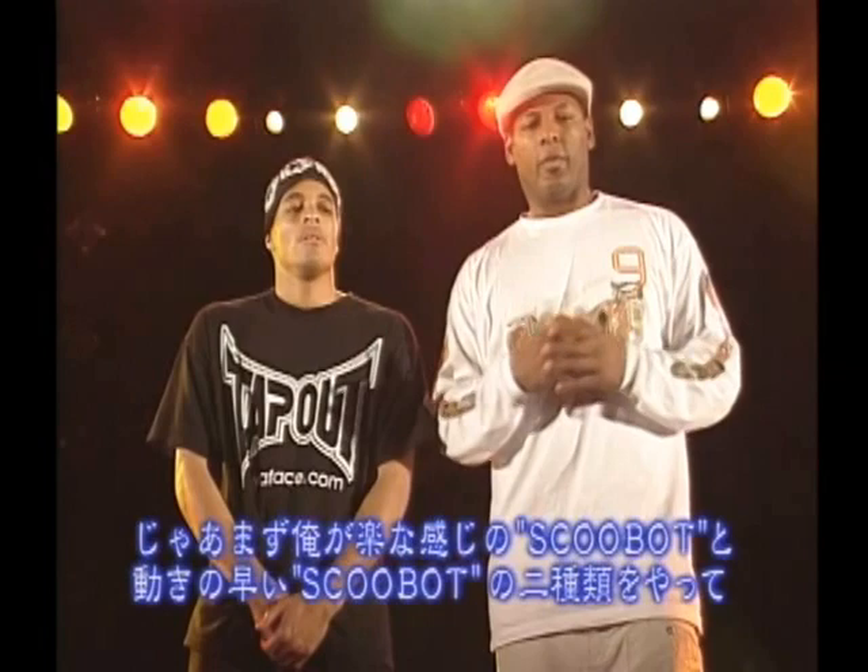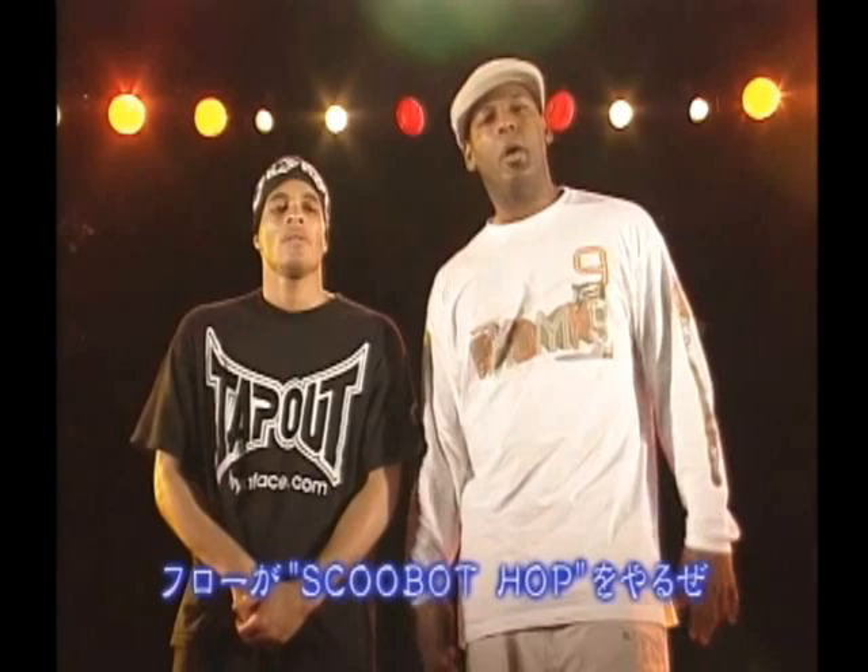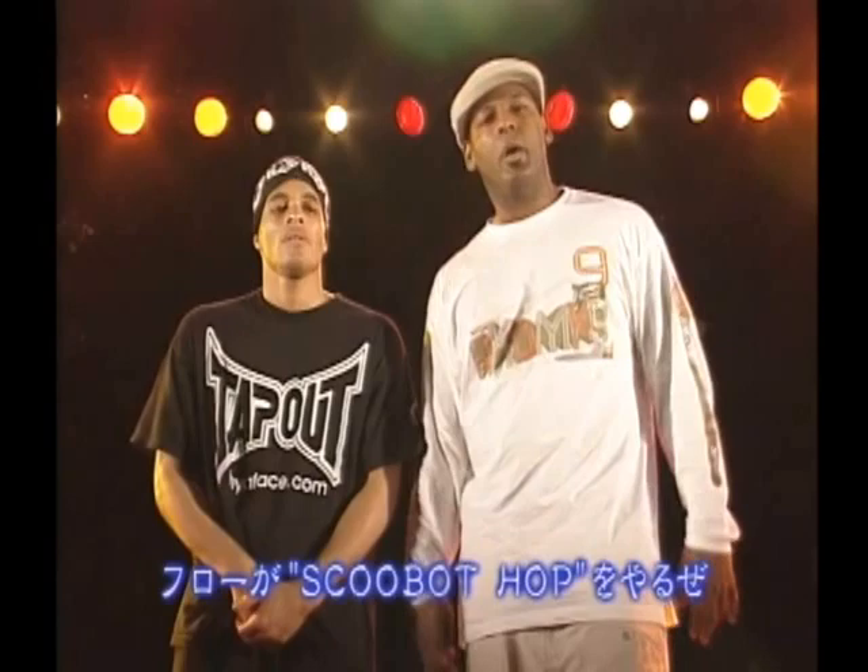So we'll show you the way to do the Scoobot. I'll go up first and do a lazy variation, then the up-tempo variation, and then he's going to come and do the Scoobot hop. Alright, peace.